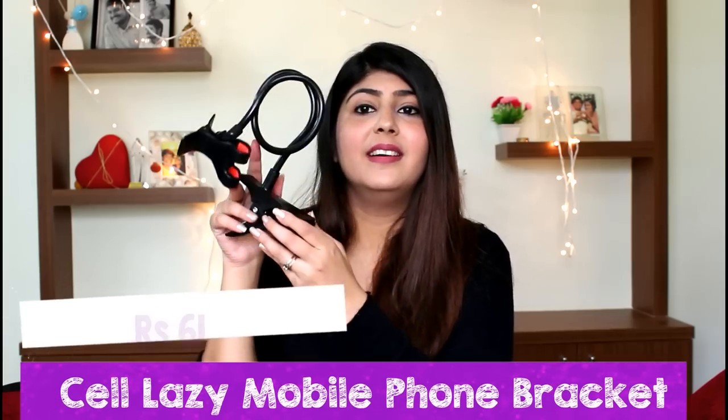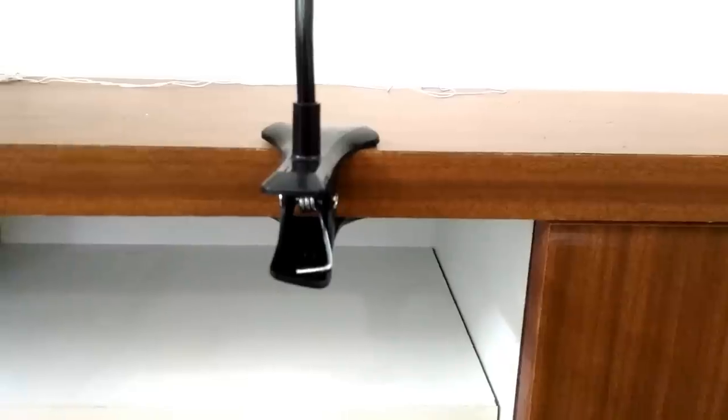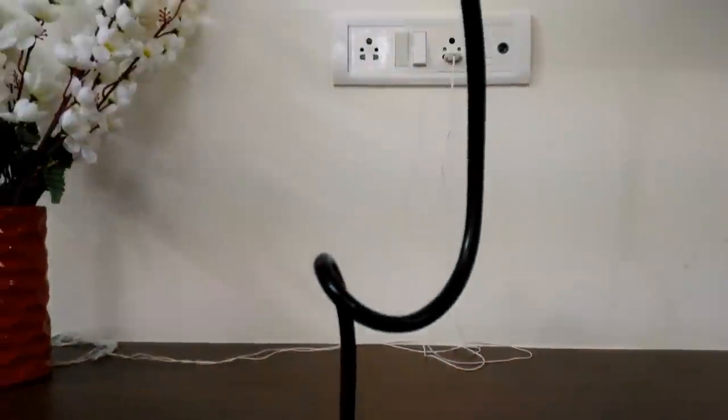The next one is a lazy phone holder. It did not come assembled but I did assemble it, and I must say this is one of the best purchases in the lot. The quality is not something I expected — you would never get this kind of product here in India for this price. This clip holds your phone and is supposed to be put onto something that can hold it, so you can watch movies and adjust the angle.